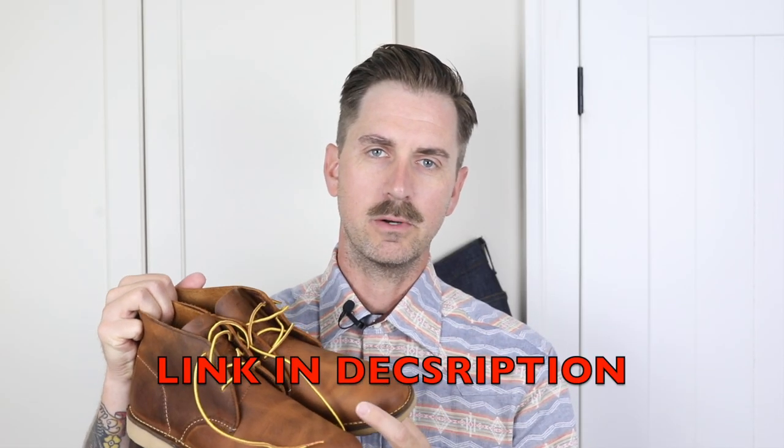Hey, today I'm talking about these Red Wing Heritage Weekender Chukkas. These are the 33-22 in copper rough and tough leather from Red Wing's own SB Foot Tannery.